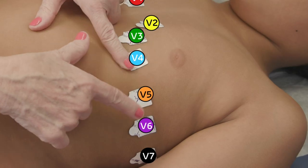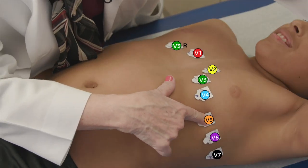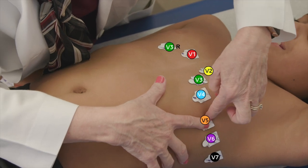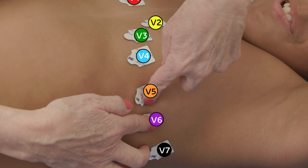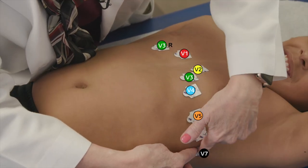Then I'm going to go straight across — raise your arm up so I'm sure I'm in the right place. There's an imaginary line in the front of your armpit, and I'm going to call that V5, and then right in the middle of your armpit is V6, and then right in the back of your armpit is V7.